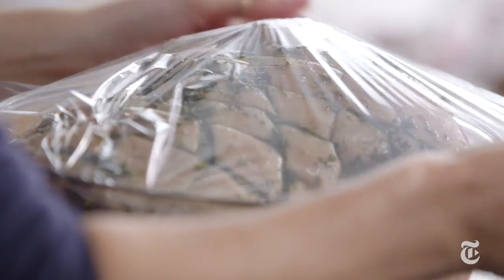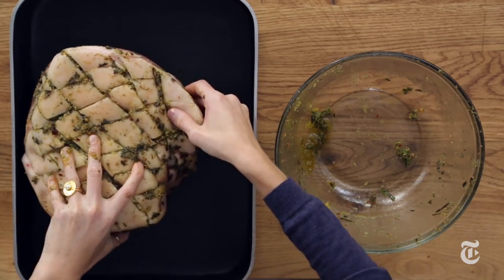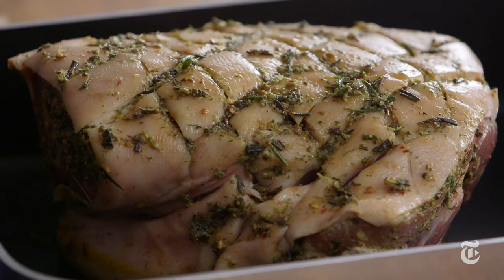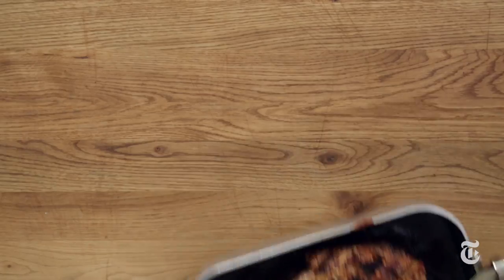That's it — this is ready to sit in your fridge overnight. So this has been marinated and it's ready to go in the pan skin side up, because all of this needs to turn brown and crackly. You want this to sit at room temperature for about an hour, maybe two hours, before you put it in the oven.